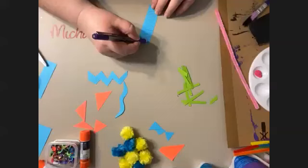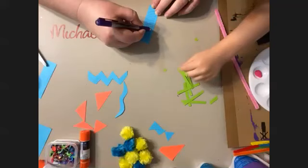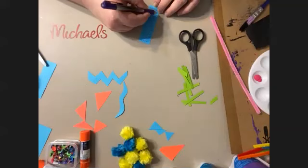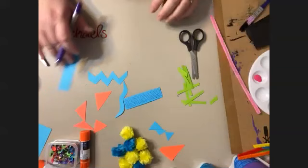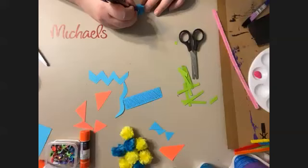What are some other things you guys are putting on? I'm going to put googly eyes on mine later. It's pom poms. I heard you're using string — that's cool. What else? Foam shapes, Perler beads, printer paper and markers.